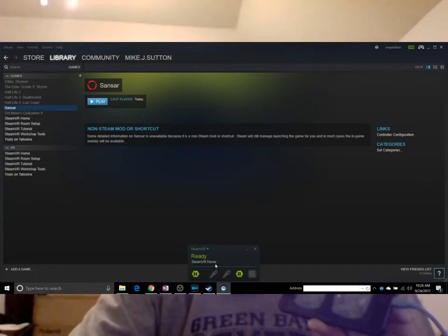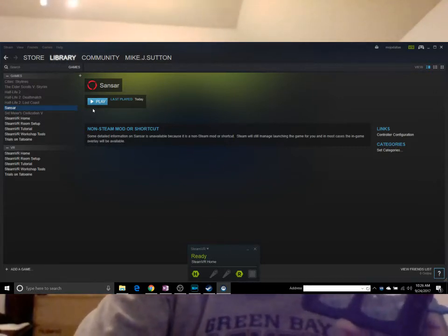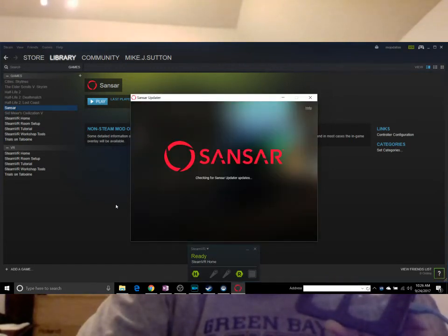The other thing you'll see on the monitor is that Steam VR is not ready, but there's nothing running, so it just puts it into this — this is the Steam app running right now with its default app. We're getting set up. I click on Play Sansar inside of Steam and it launches it.